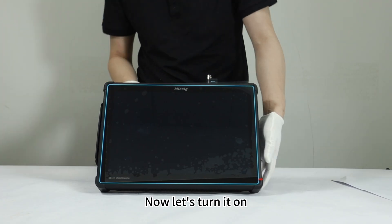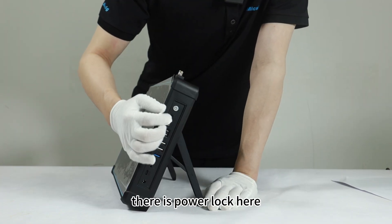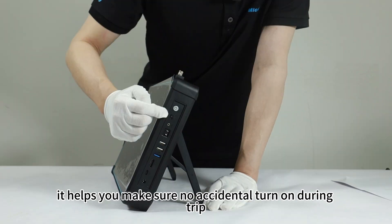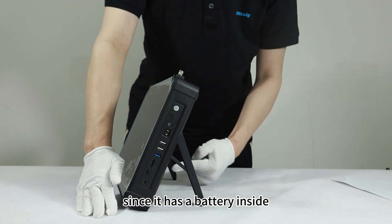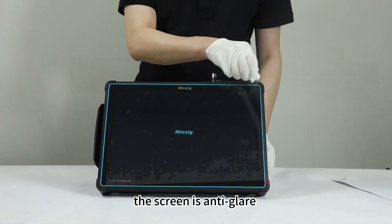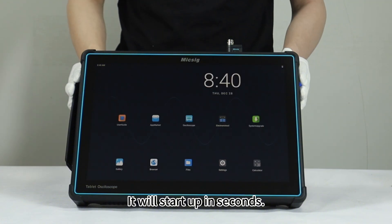Now let's turn it on. On the side there's a power lock here. Switch it to unlock and then start the scope — it helps you make sure there's no accidental turn-on during transport. Since it has a battery inside, we can just turn it on. The screen is anti-glare and it will start up in seconds.